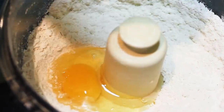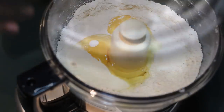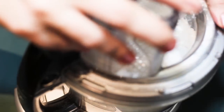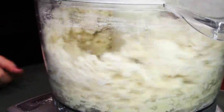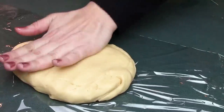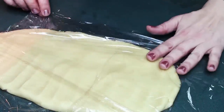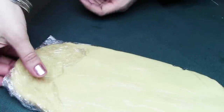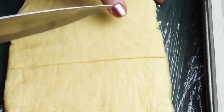Then we add our eggs and our heavy cream, and now we're going to be processing it until our dough forms a nice ball just like that. Then we go for another 10 seconds or so until it's ready. We flatten it nice and wrap it in plastic wrap — I'm making it so flat so it's easier to roll it out later. This goes into the fridge for one hour, and after an hour I'm removing half of my dough from the fridge.